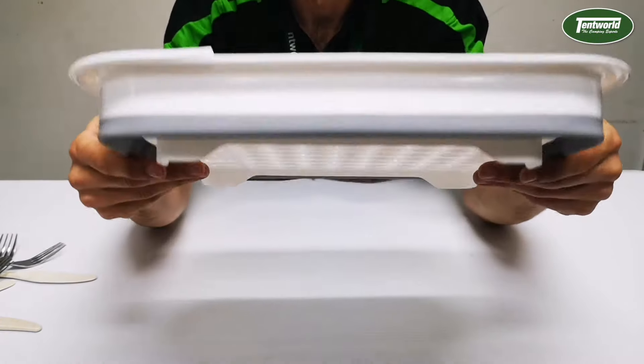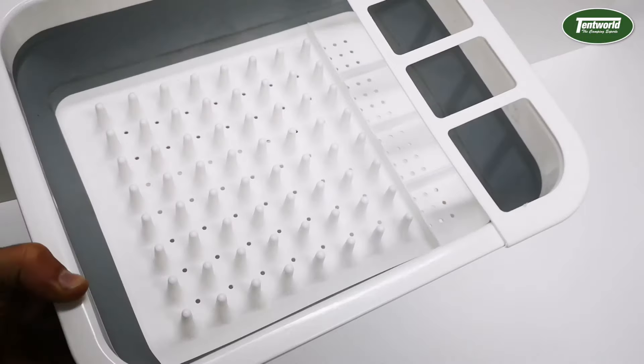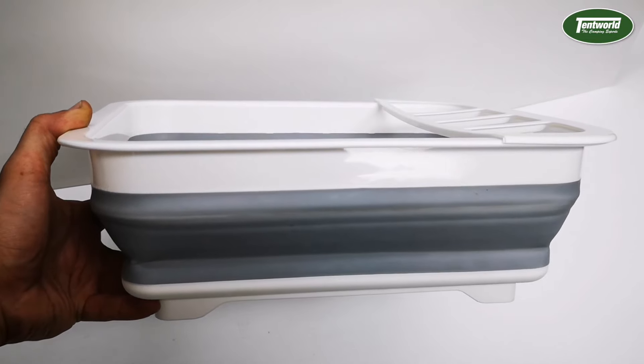So there it is, the Supex Collapsible Dish Drainer. If you want to pick up one of these, head into one of our local Tentworld stores or pick one up online.